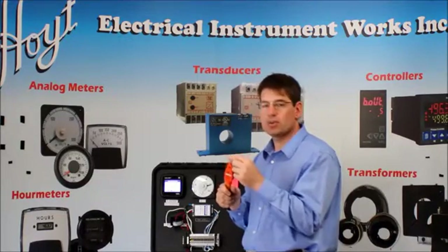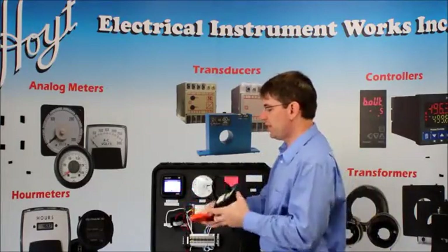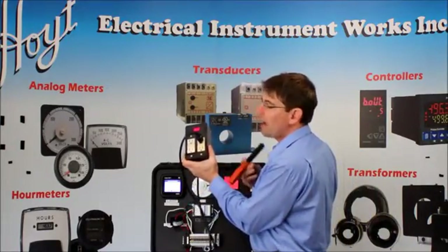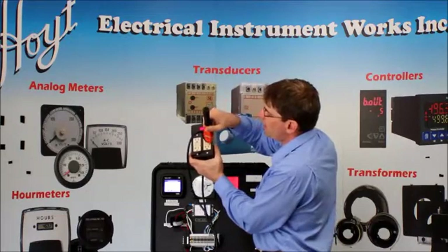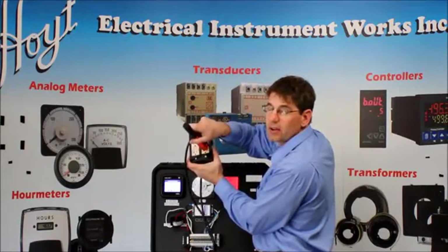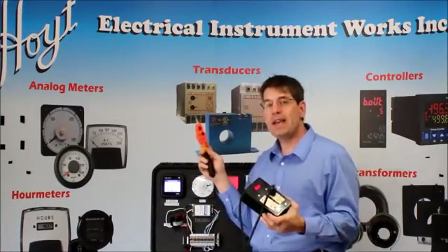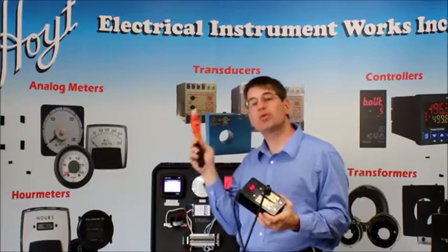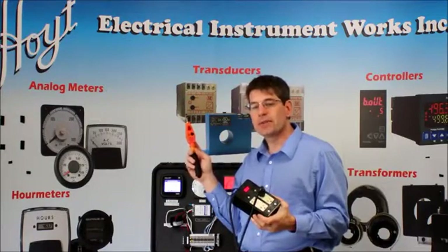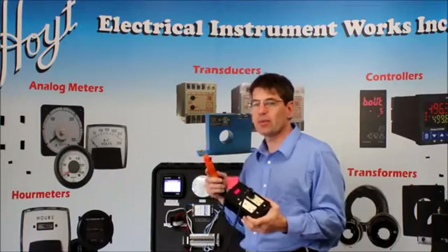Now like I said, this is a direct contact. So for this test, we have an outlet — let's pretend we have an outlet here, which we do. And I can actually verify the signal is live by putting in the direct contact probe. Now this can handle 80 AC volts all the way up to 24 kV, so this is a high voltage indicator that you can test with the proper gear.